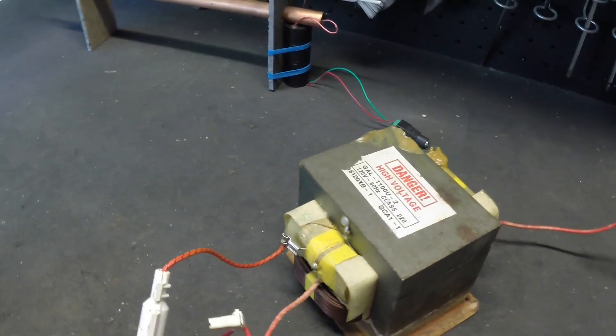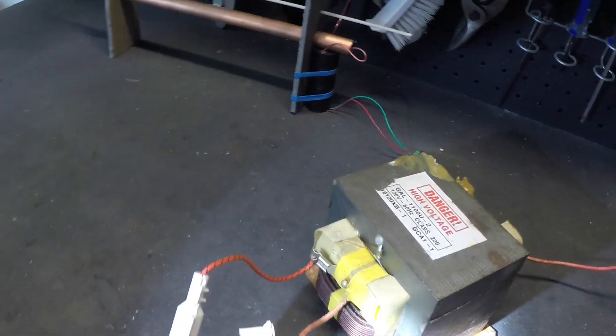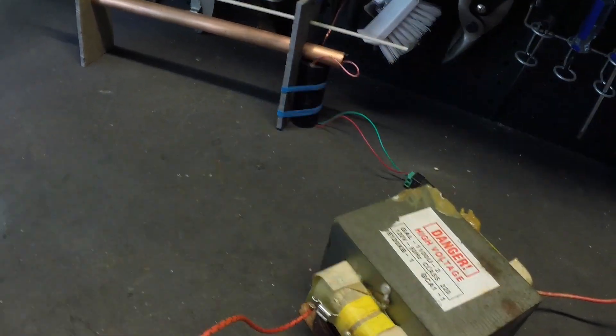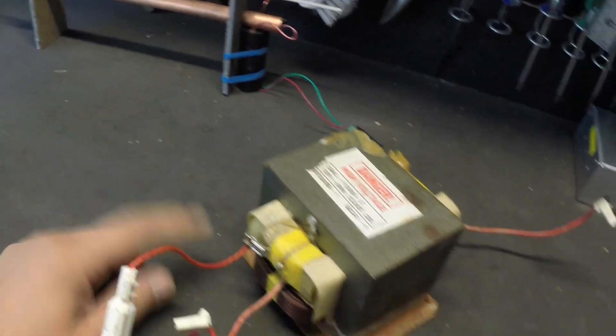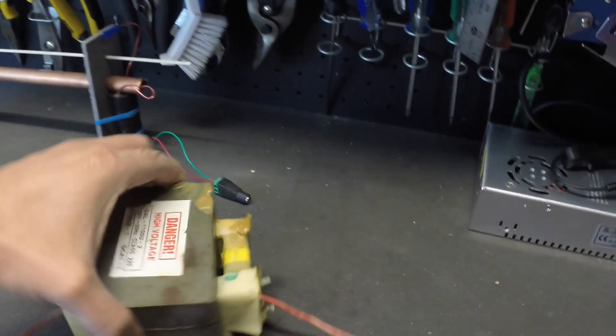This high voltage is not sufficient to ionize the air with a workable air gap between the two electrodes. However, the electrode current is more than enough to kill you. Actually, there is a good probability that you will be already dead when you fall to the ground after getting electrocuted by a MOT.